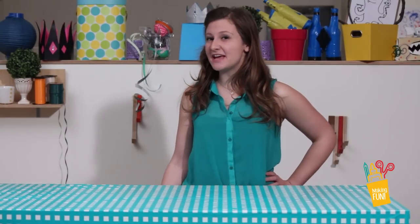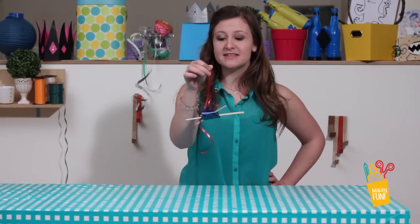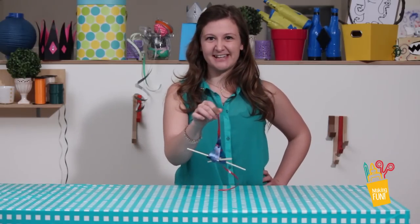Well, howdy internet! I'm Grace and today we will be making fun with bottle bird feeders. To make this little bird cafeteria, here's what you'll need.